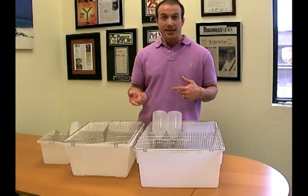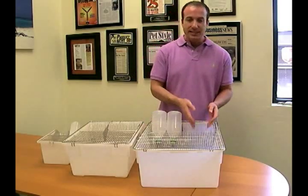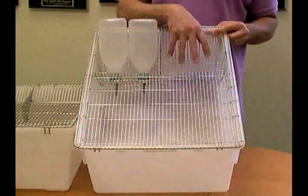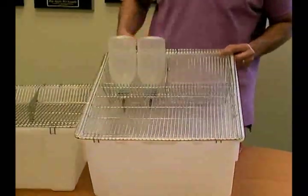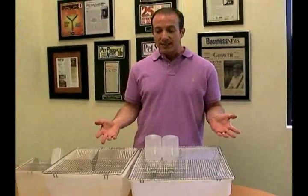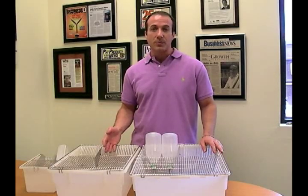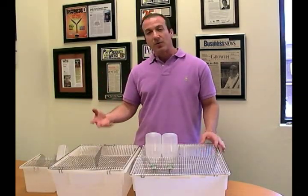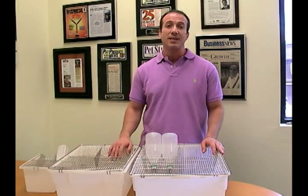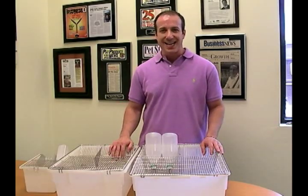That list is also on our website in the description so you can look it back up. There is a separate place for water and also a separate place for food. Basically, you would put the water on one side in the bottles and the food on the other side. These are very, very affordable, they clean up really easily, and you can find them online in the habitats and cages section under reptile supplies — or you can type 'rodent cages' into our search box on our website and they will come right up for you. I'm Steven the Pet Man, and I thank you for watching.